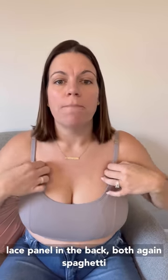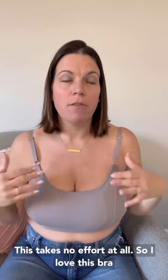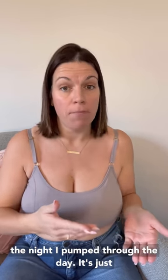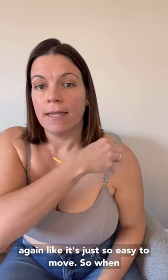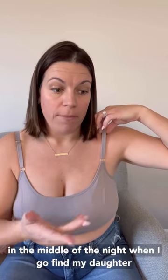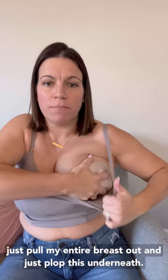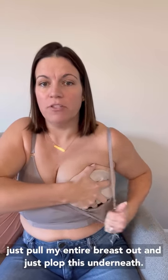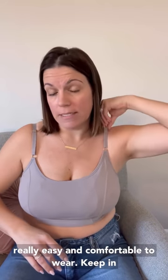Both versions have spaghetti adjustable straps — the gliders are super easy, this takes no effort at all. I love this bra in the middle of the night when I'm nursing and pumping through the day. It's the best of both worlds and just so easy to move. When my daughter is crying ready to eat, I pull it down and with a nursing cami on, I can pull my entire breast out and just pop it underneath. It's perfect for nursing — super easy and comfortable to wear.